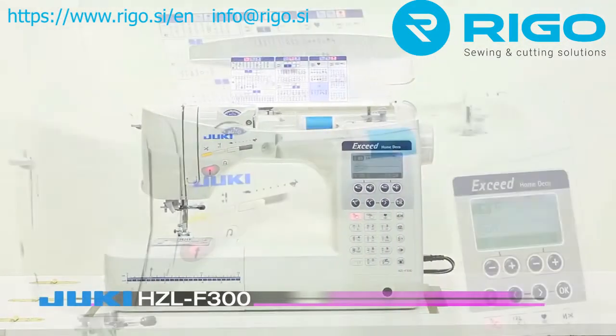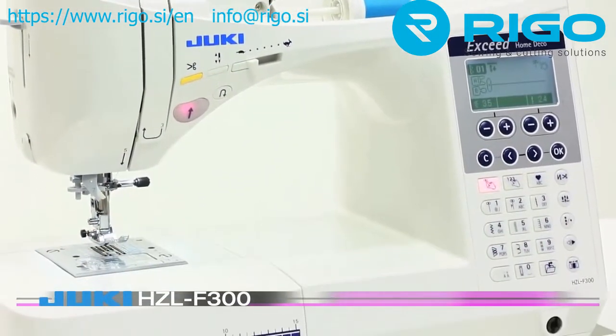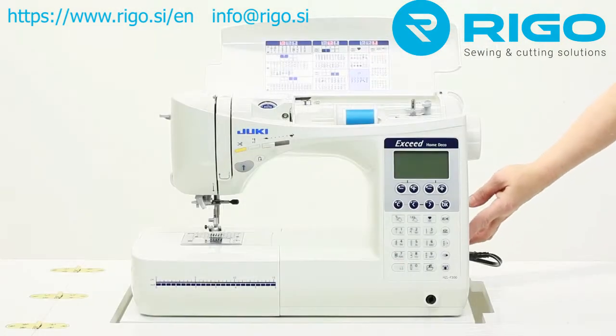Exceed your sewing expectations. The Juki Exceed F300 is simple enough for a beginner but capable enough for a pro. Spend hours of quality time creating wonderful items for yourself and friends with this delightful computerized machine.